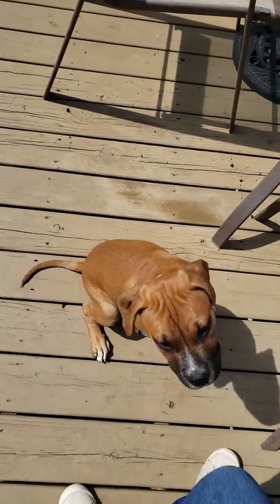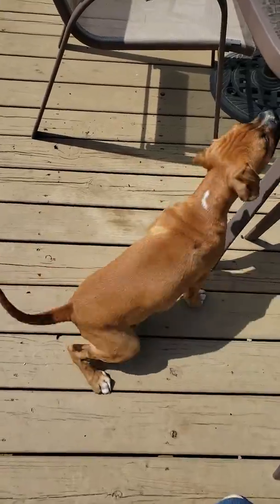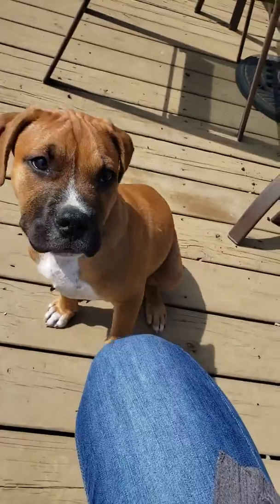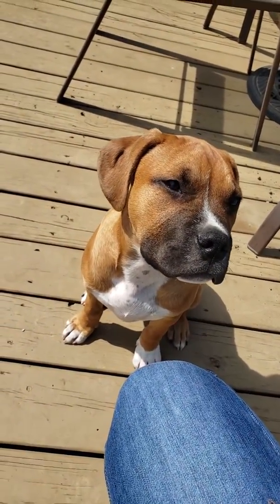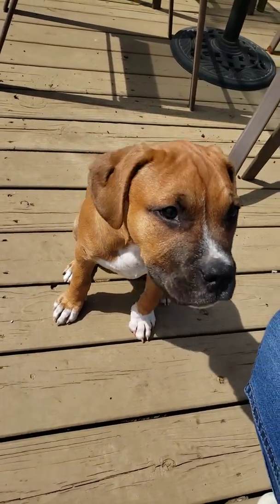Good morning everybody. Just want to show you a few things with Copper here. He's about 13 weeks old and we're going to work on some basic training techniques which you should be doing with your puppy or your dog when you finally decide to start training him. So first thing we're going to do is just start teaching him the meaning of the marker.